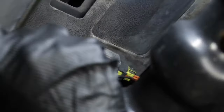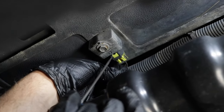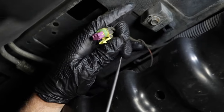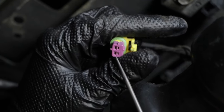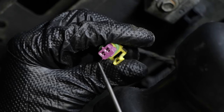With the battery disconnected, we can disconnect the sensor connector here — just use a pick. Slide this lock out, push down on this lock, and then take the connector up. You can look down in those connector ends right there and just make sure you don't see any corrosion — nothing green. That looks pretty good.